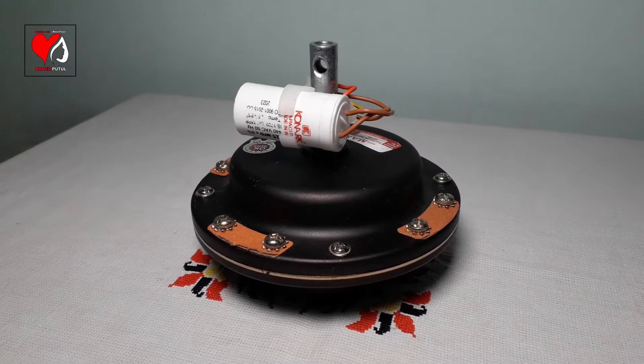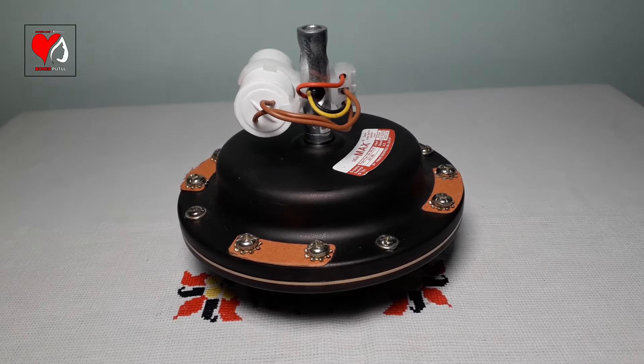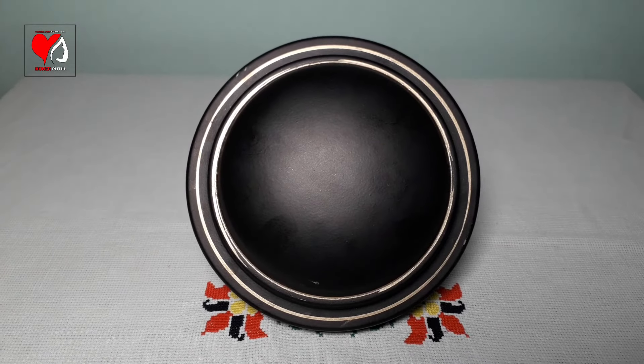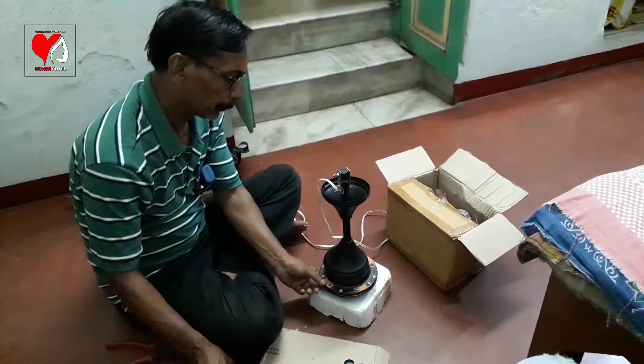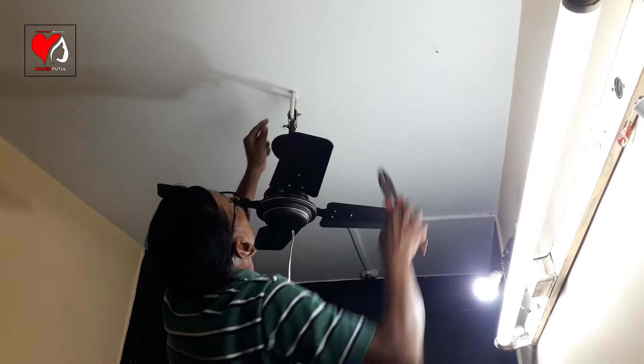There are 4-blade screws, nuts, and all accessories included. The finishing is very good and the color is smoke brown with a golden ring and brushed finish. All these accessories and the mounting kit are of very good quality.